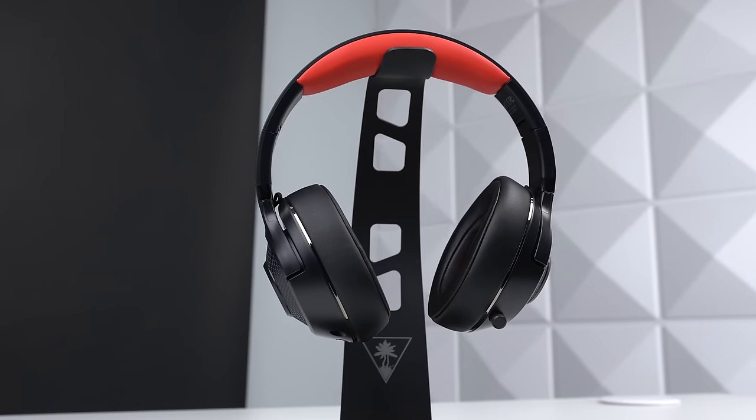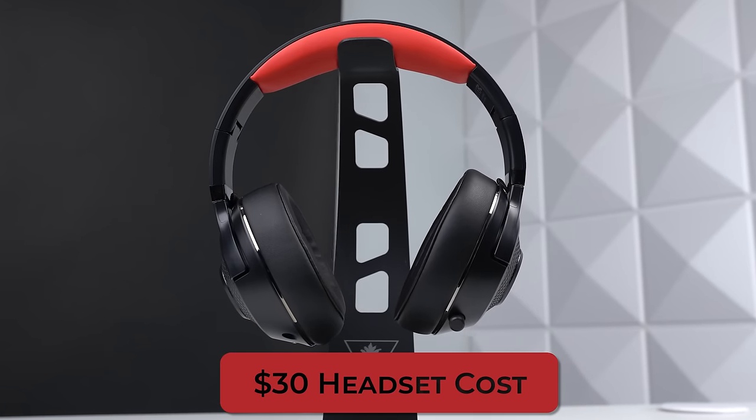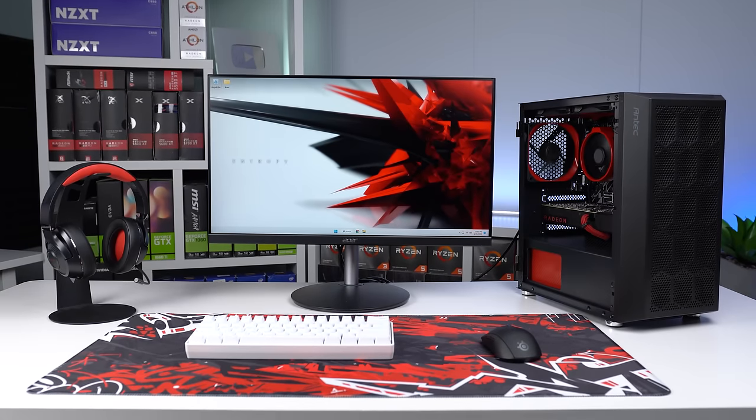We'll start with the headset and work our way around the setup here, and this is an amazing option for just $30. When you only have $500 or $600 for an entire setup, you're going to have to go with some cheaper peripherals, and I also really wanted to match our completely red and black vibes for every product.